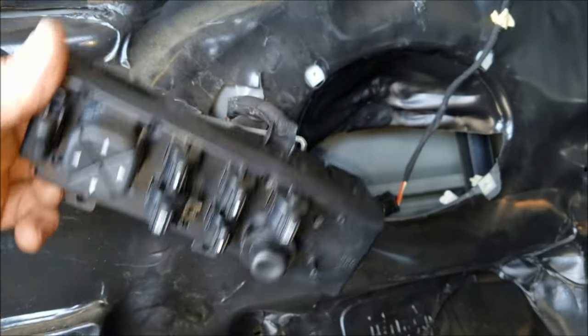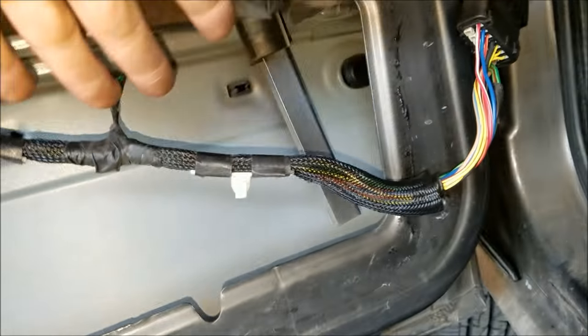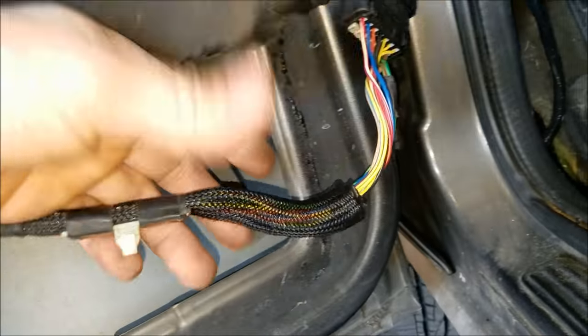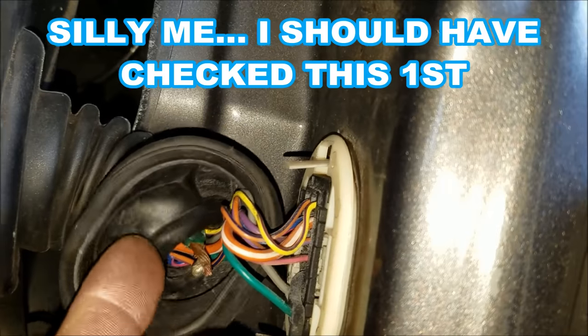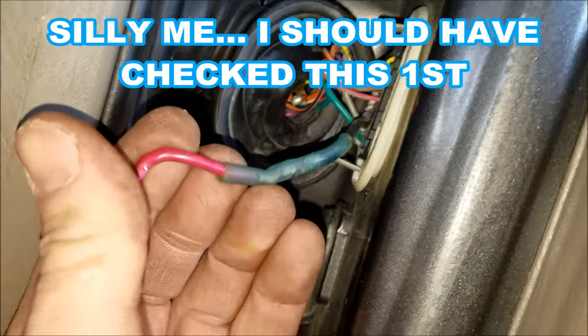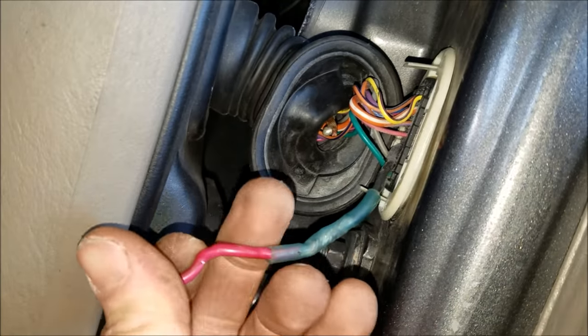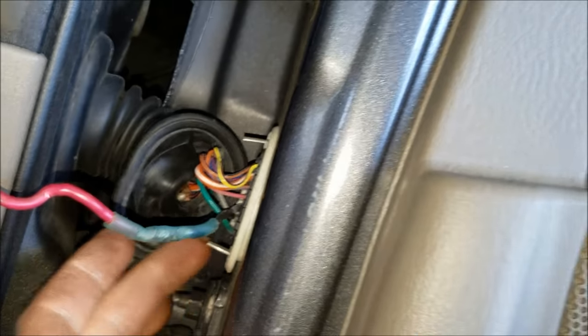After plugging the new switch in, the windows still don't work — which I kind of warned the customer about, suggesting we should probably do some diagnostics first. I went and checked the harness on this side, made sure it was all good inside the door. Then I moved over to the other side, pulled this boot back, went inside, and found a broken wire. This has already been repaired once, maybe twice before. I'm going to recommend to this customer that we replace the harness on this side.